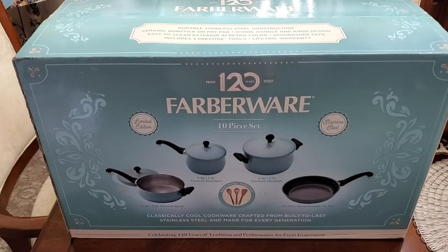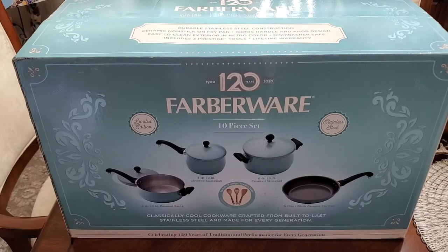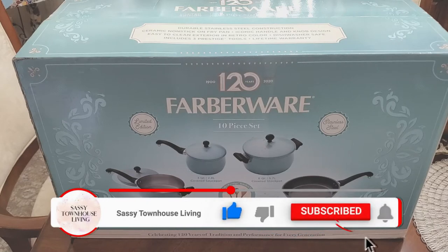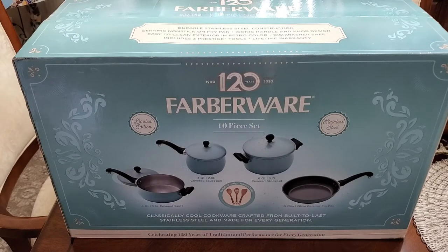Hi folks, Carol Ann here today with another exciting new product. I got this 120 limited edition stainless steel cookware pots and pans set with prestige kitchen tools. It's a 10-piece set from Farberware and I'm going to unbox it with you today and show you just how awesome it is. I'm super excited because we love to cook and we really need a good set of reliable pots and pans that are workhorses, and that's what you get with this anniversary edition of Farberware.